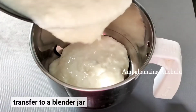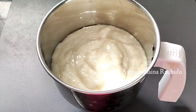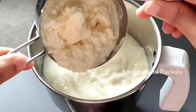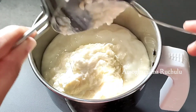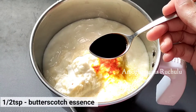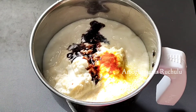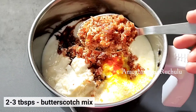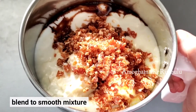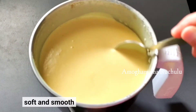Now let's put it in a mixer jar and blend it to make the ice cream soft and creamy. After adding the butterscotch mix, blend it until soft and smooth.